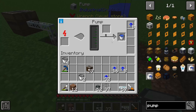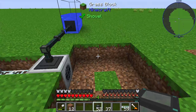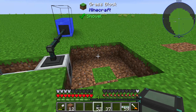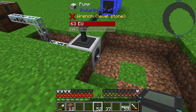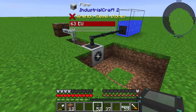Please be careful — don't use too many overclocker upgrades, because as you can see, our infinity water source has been drained because this pump did too much work. That's all about the pump from Industrial Craft 2. I hope I could help, and thanks for watching, bye!